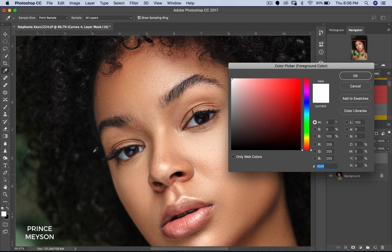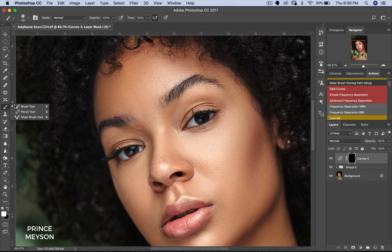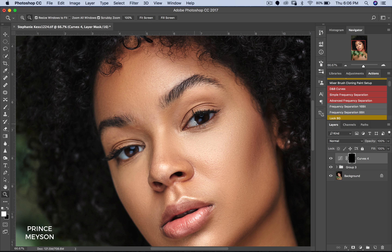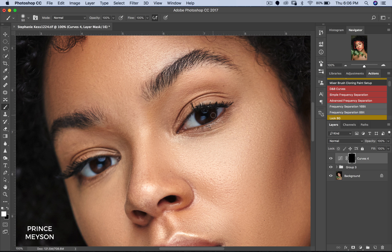So all we have to do is pick a white brush right here. Pick a brush, make sure that our foreground color is white, flow 100%, opacity 100%, and make sure it's a very soft brush.